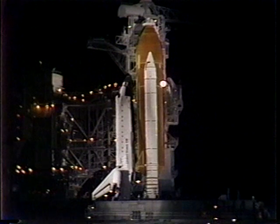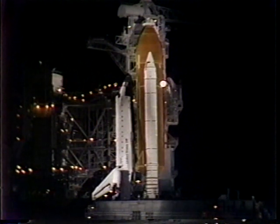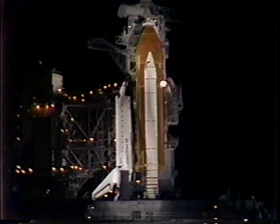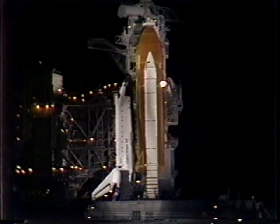T-minus seven minutes, thirty-two seconds. The orbiter crew access arm will be retracted away from the vehicle to the launch configuration. This arm can be re-extended in just a few seconds if necessary. This arm is located at the 195-foot level of the launch pad.